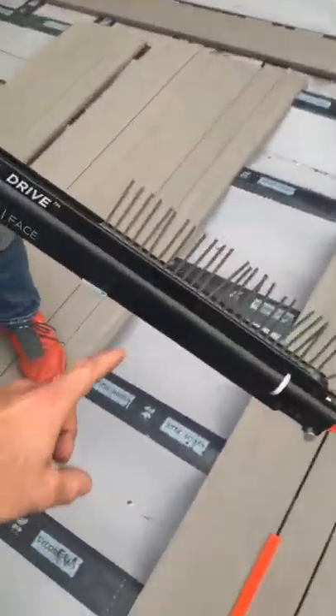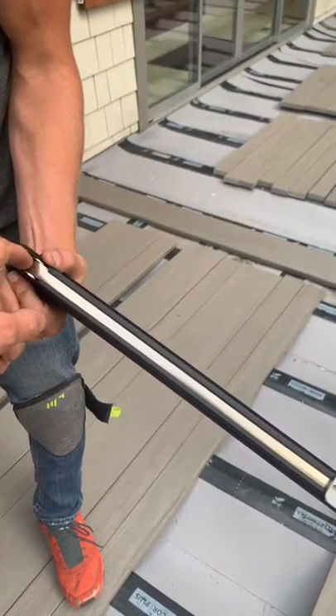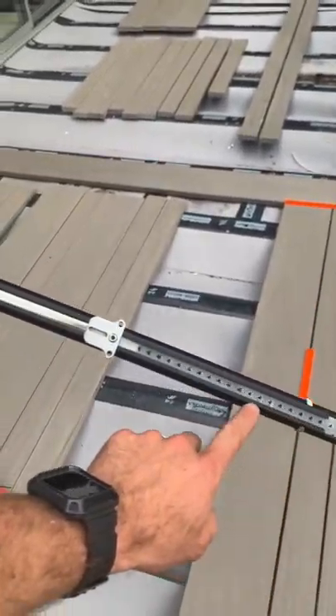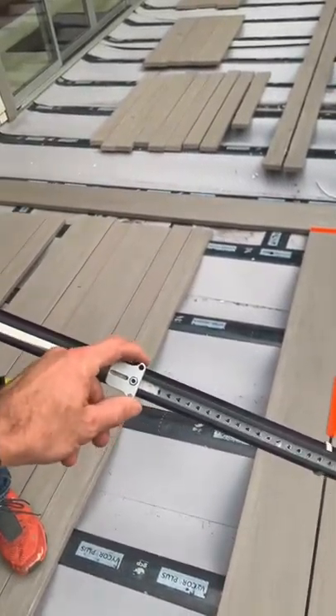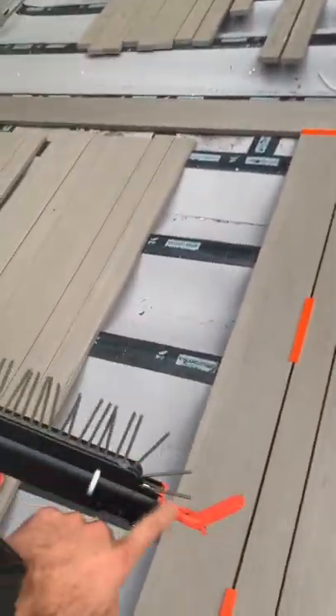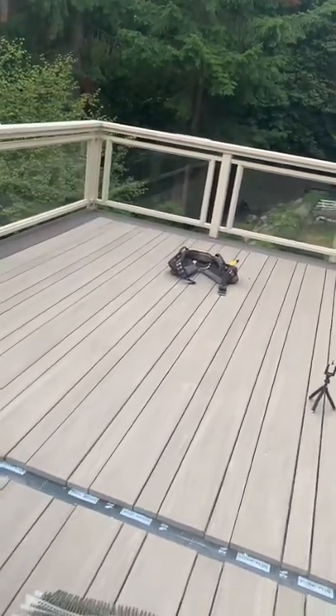The reload spring — let me show you this spring here. It's like a coil spring, similar to a measuring tape. It pulls the collated strip back with tension, and this could be a little bit stronger because sometimes it doesn't feed the screws in fully and they jam up that way too. Anyway, great tool overall — we're making pretty good progress. I think we did this deck in about two days' worth of work.